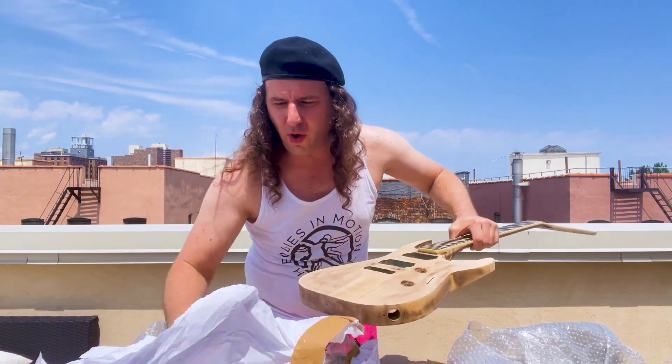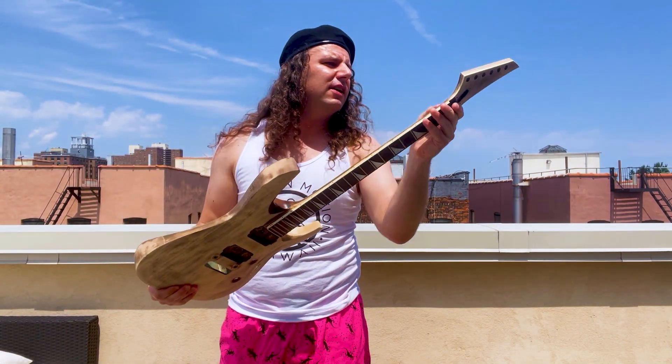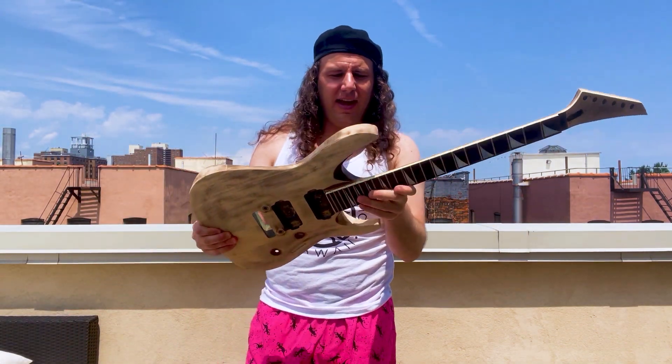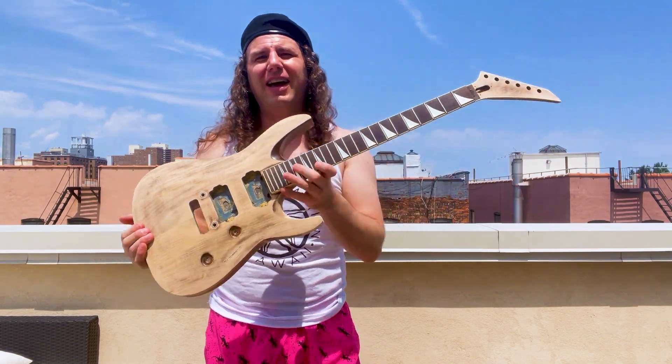I am not seeing any breaks. I'm thinking this thing is intact — and it is, ladies and gentlemen: a 1989 Charvel 750 XL. Yes!